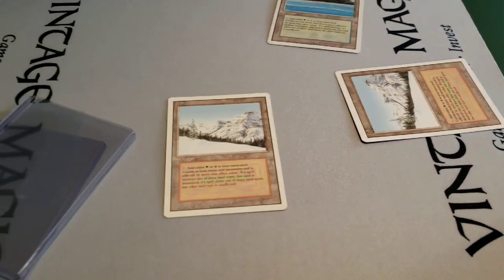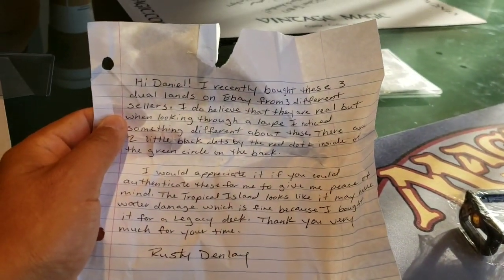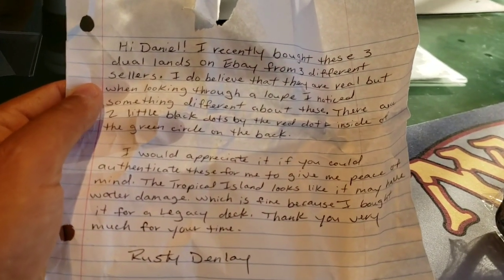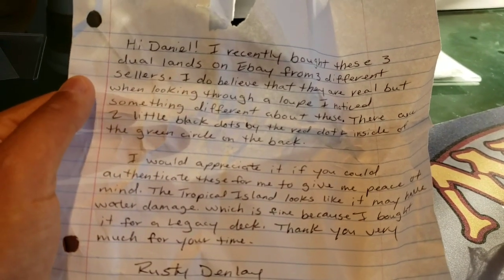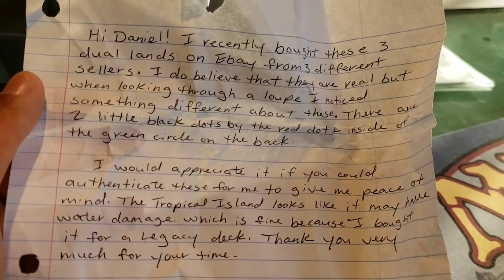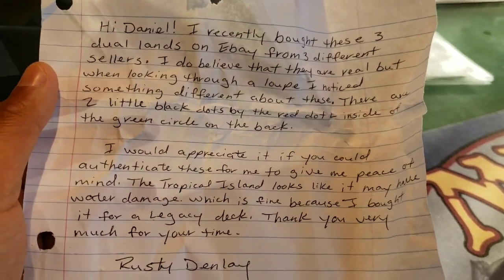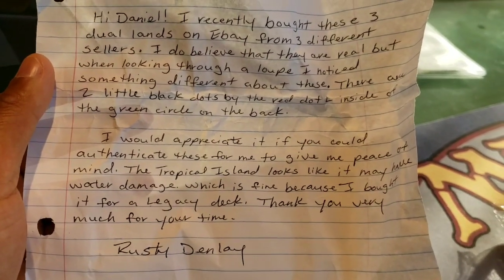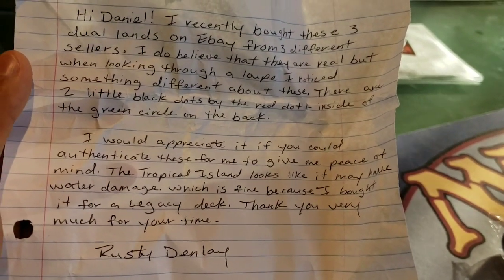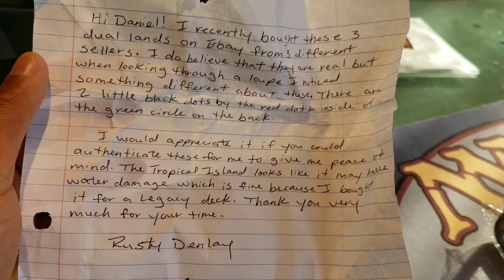Rusty Denlay says: 'Hey Dan, I bought these from eBay from three different sellers. I do believe that they are real, but when looking through a loupe I noticed something very different about these — there are two little black dots by the red dot plus inside the green circle on the back. I would appreciate if you would authenticate these for me and give me peace of mind. The Tropical Island looks like it may have water damage, which is fine because I bought it for a Legacy deck. Thank you, Rusty Denlay.'